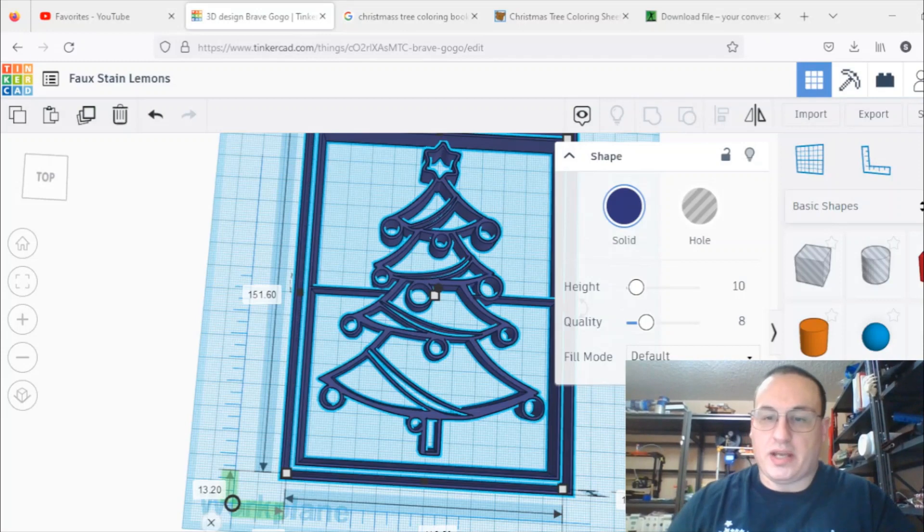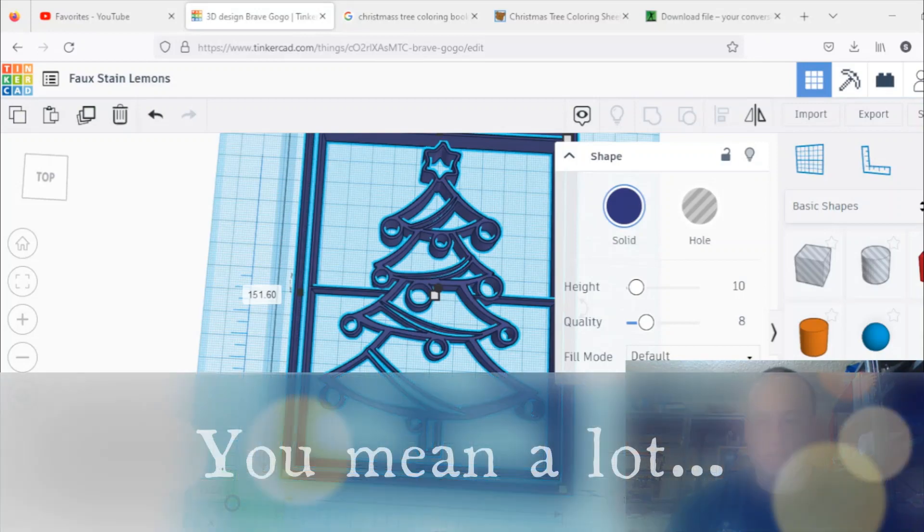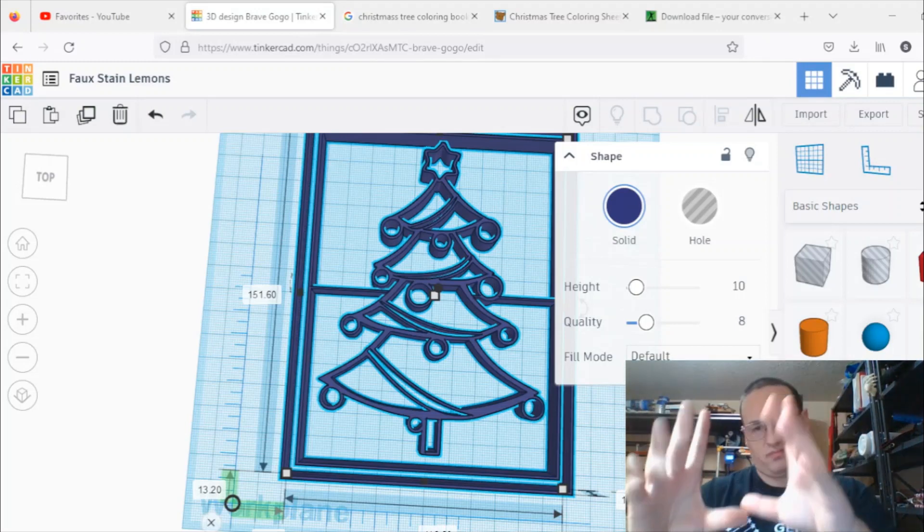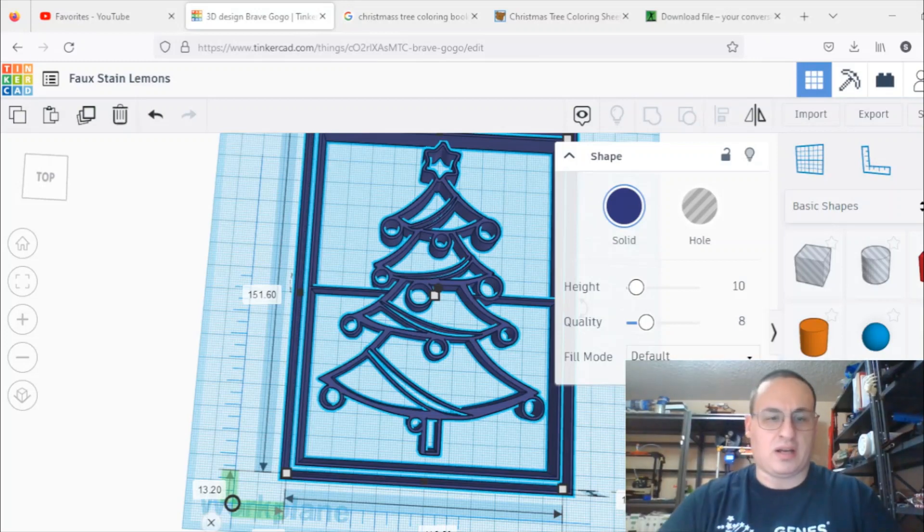Now that I have this basic outline, you can see how I can fill in all the spaces with different colored paints. To make it look more like stained glass I need to clean it up a little — in this frame there are no connecting points. I might add a bit more to the background. You could also design your own shapes like ornaments. I'm going to size this down to something more hand-sized because right now it's pretty large.